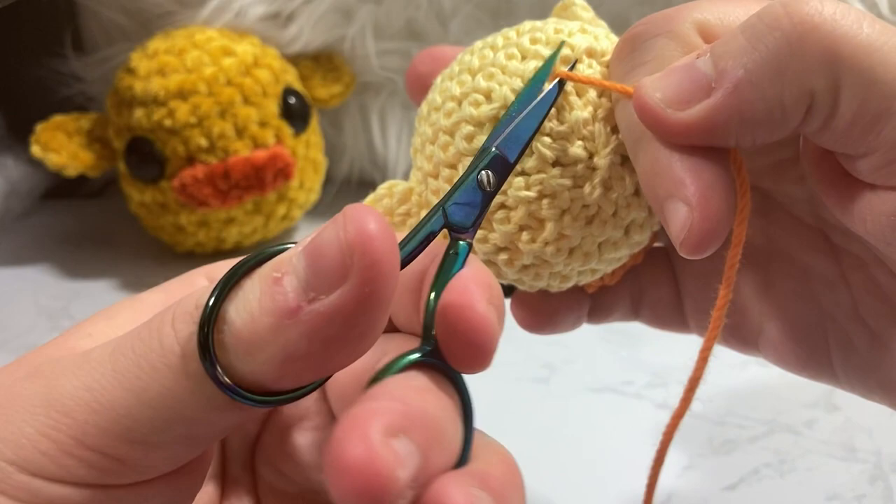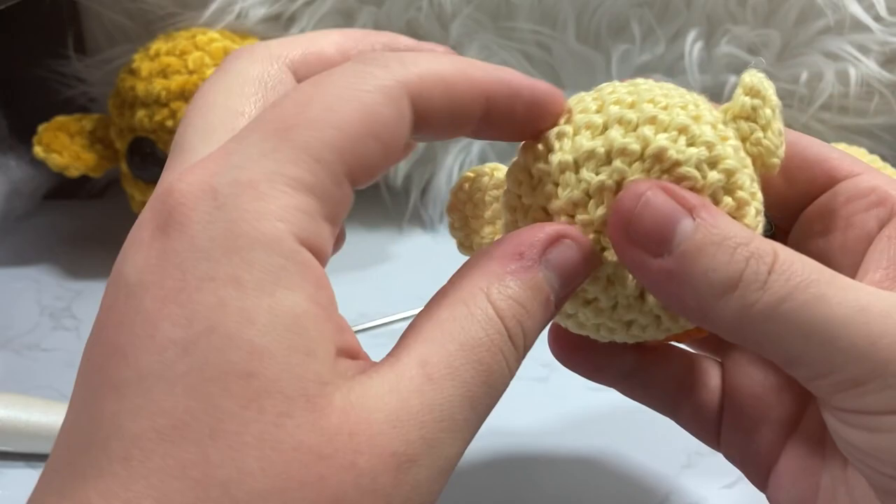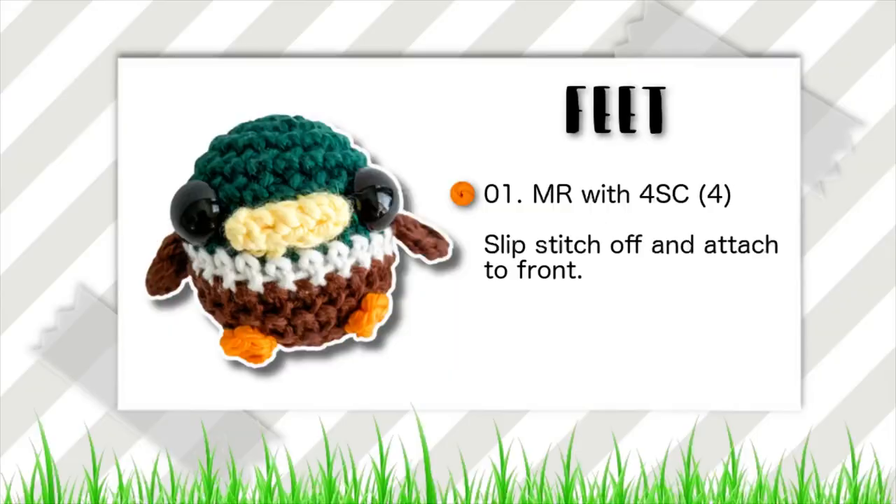Whenever you cut your tail, sometimes you end up with a contrasting color sticking out — you can easily just squish around and that'll go right in most of the time. Not always a guarantee, but most of the time it will.